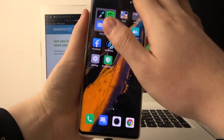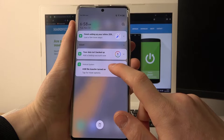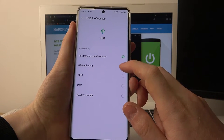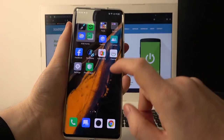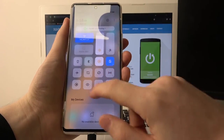Now let's go back to our phone, scroll down the notification bar — here's USB file transfer. We can tap for more options. You can use USB tethering, which will transfer the internet from your phone to your PC — that might be handy if you want to use the mobile network from your phone on your PC.